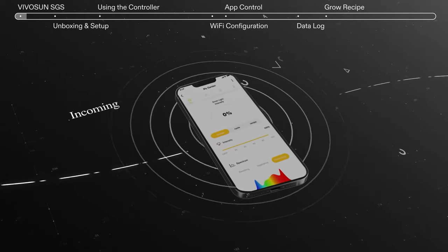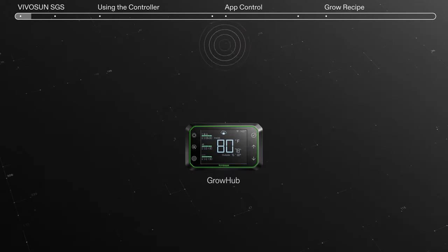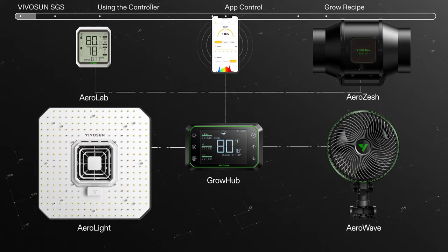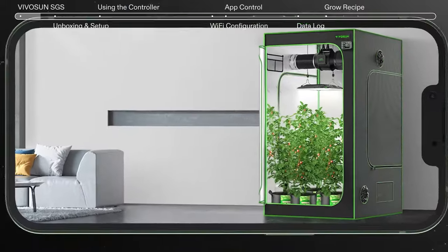It also seamlessly syncs to your Vivosan app. With a few clicks, you can control your equipment from anywhere in the world. The AeroLite features the first integrated circulation fan.